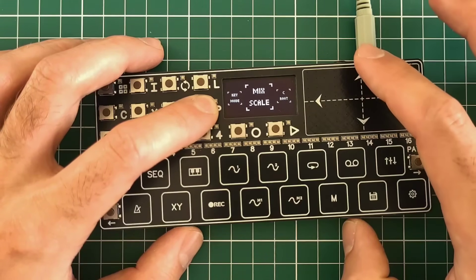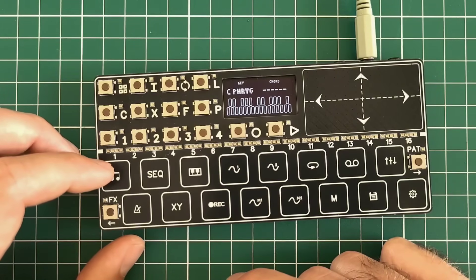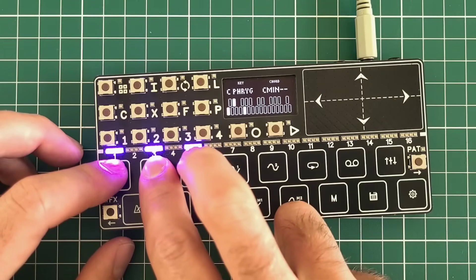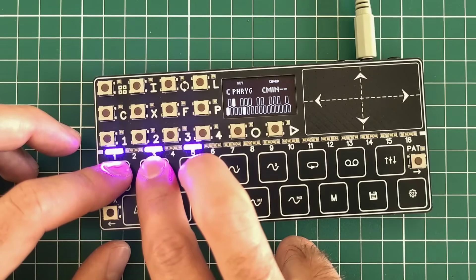It can be chromatic, mixolydian, major, minor — whatever you want. Also on this screen you can see the actual note or chord you're playing. When a scale is selected, simply pressing 3 sequential keys plays a chord, or if you press 4 sequential keys it will be a 7th chord.